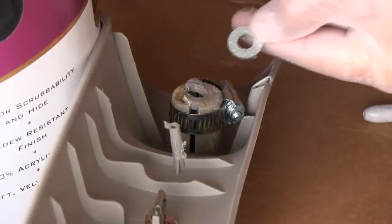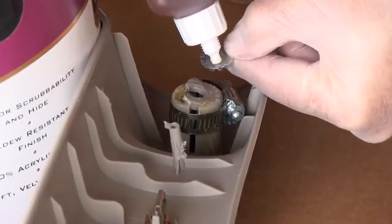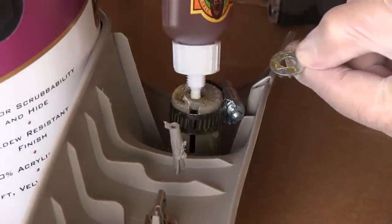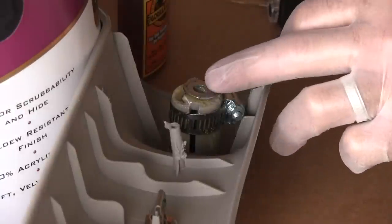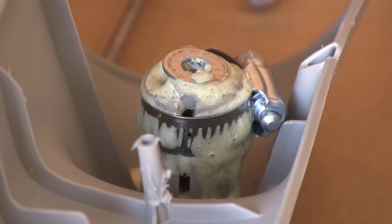Using the same process, I glued a washer with the same diameter as my mount opening to the top of the mount. I repeated this for each mount in the handle. I then let the repair dry overnight.